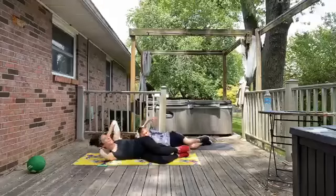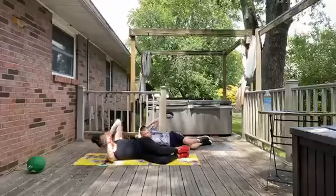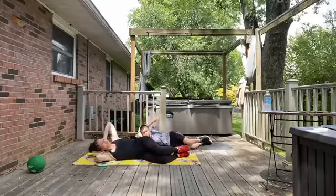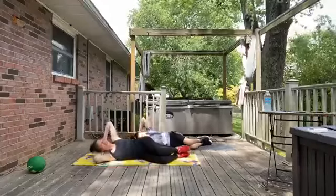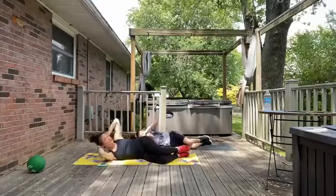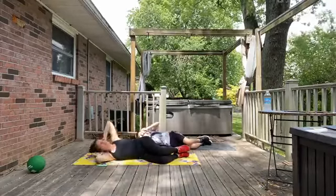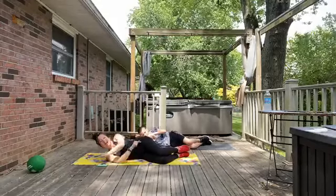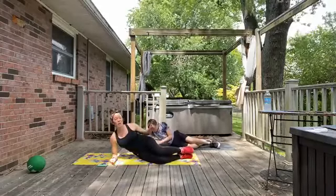We are squeezing here as we crunch up. Halfway there. See if we can keep it strong. Remember that you can take a slower tempo — you can always pace yourself throughout the time interval. Going for 3, 2, 1. Alright. Stay on your side here — we are just going to hop up a little bit and support ourselves with that bottom arm, because we are going to switch to the clamshells.